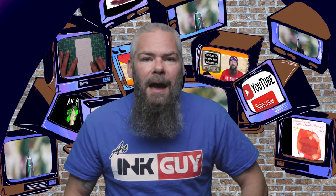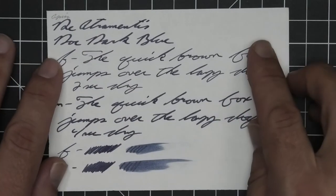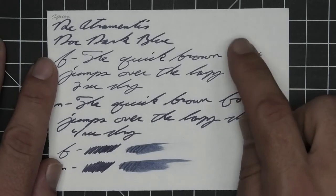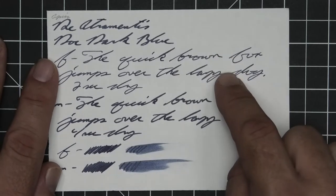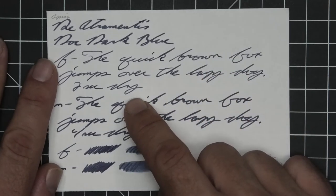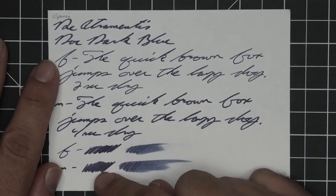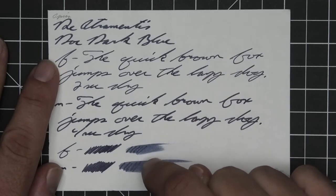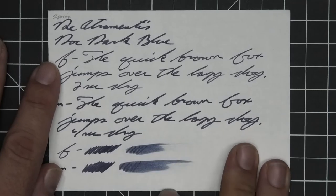Now let's take a look at Apica CD Notebooks. No bleeding, minor ghosting on the medium. No feather, spread, halo sheen, or shade. The extra fine is lighter than the stub where the medium is darker than the stub. The extra fine took a scant two seconds to dry while the medium took four. Scrubby for both shows no color variation, and on the smear test there is a good chance you could recover it underneath that smear — outstanding.